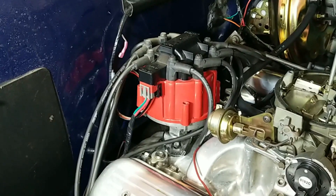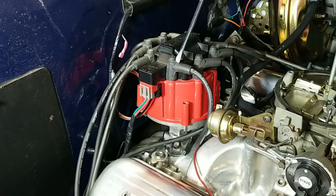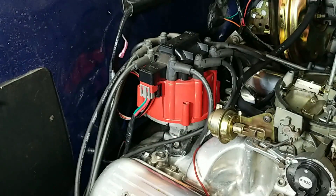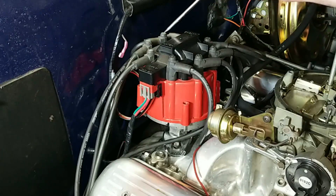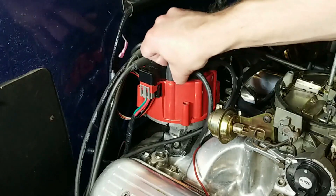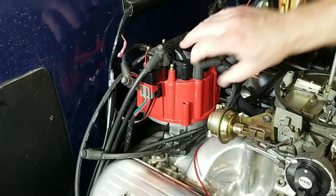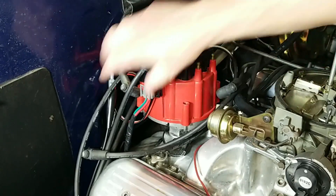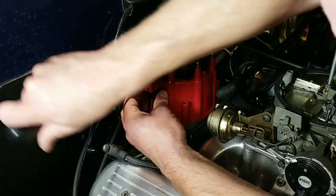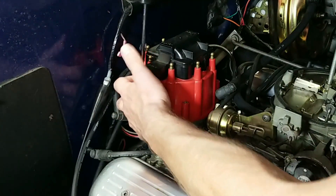The first thing we need to do is identify the cylinder number one spark plug wire, then mark that on the housing. Always note the firing order. For a small block Chevy it's 1-8-4-3-6-5-7-2, and they go clockwise — that's very important. Now we can remove all the spark plug wires, the power connector, and the coil harness connector from the cap. Twist the screws to enable you to pull the cap off.